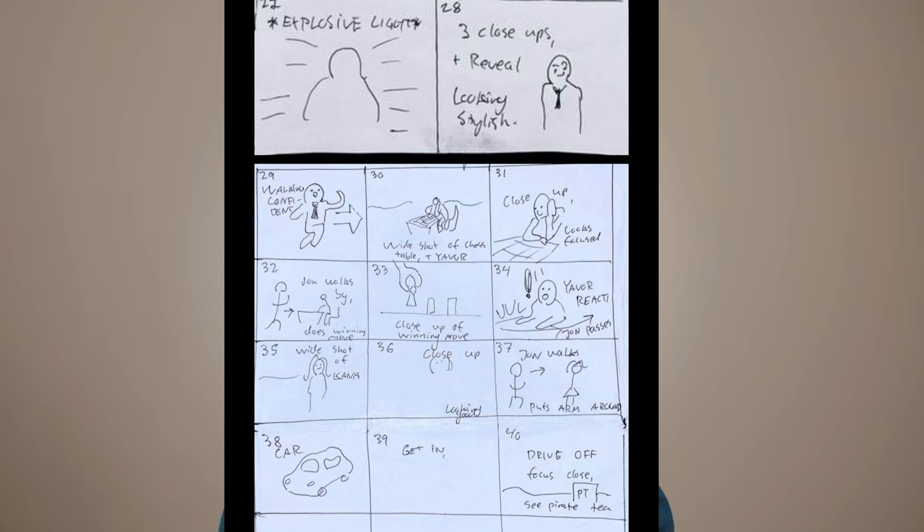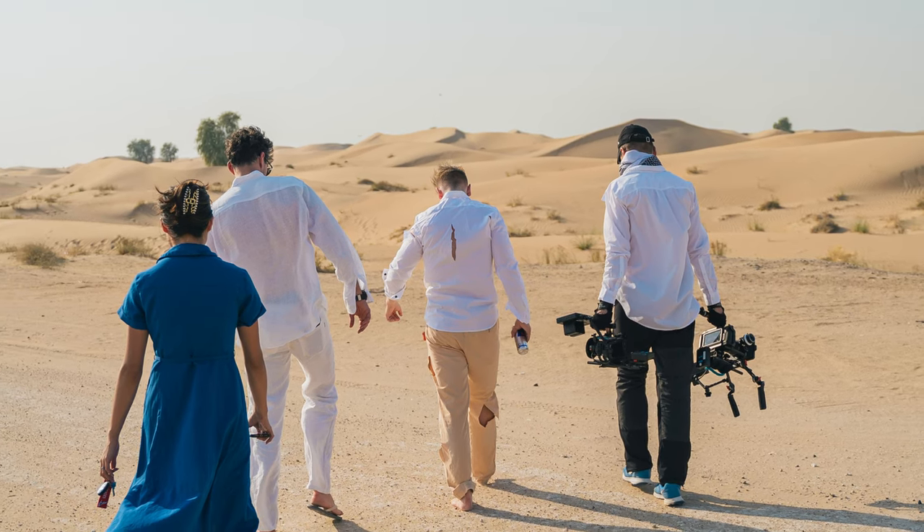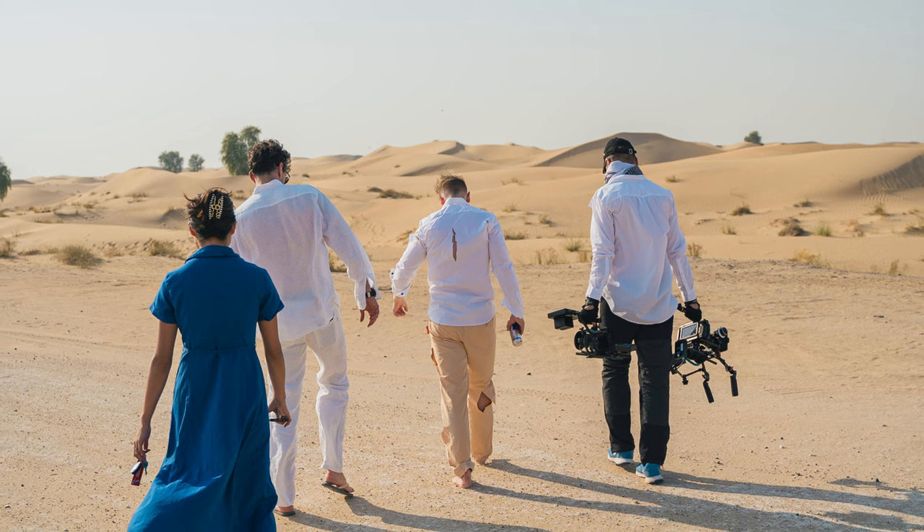For the actual pre-production, I storyboarded the whole thing — I drew every single frame as I imagined it. My role during this whole commercial was both actor and director. I've made the mistake in the past of not making a storyboard and shooting things on the fly, but it's not a good idea. If you don't plan your shots in advance, everything gets jumbled up in your head, and the stress of having cast members and your camera crew waiting for creative decisions is a lot of pressure. So I created a storyboard to take the pressure off and show everybody beforehand so everyone's on the same page. Making a storyboard is absolutely essential — it minimizes the friction between shots.